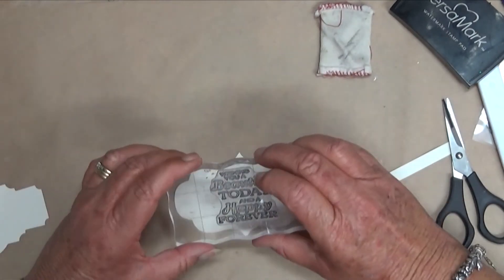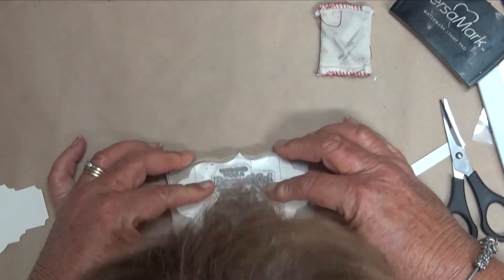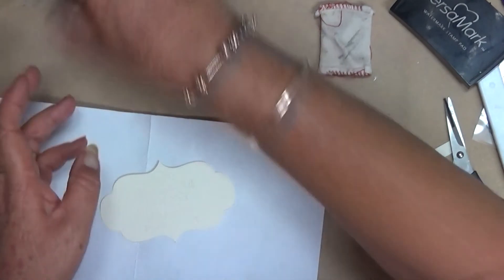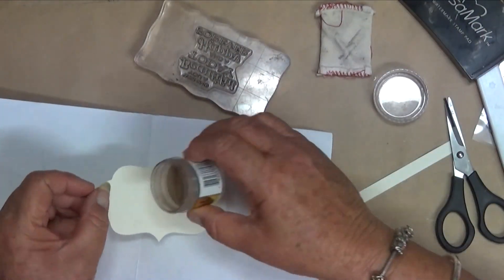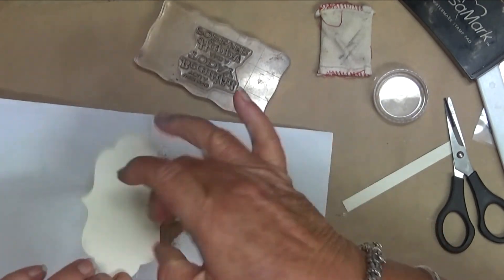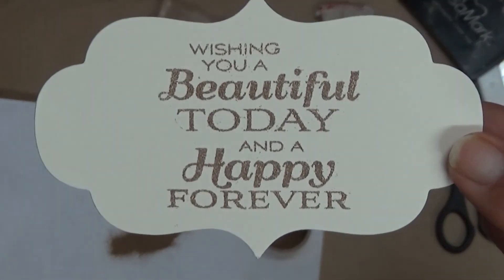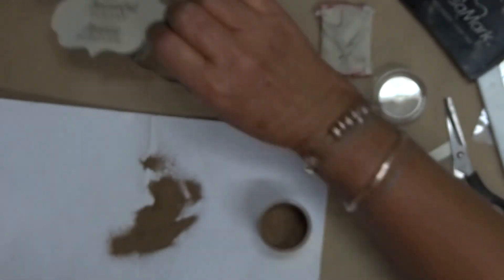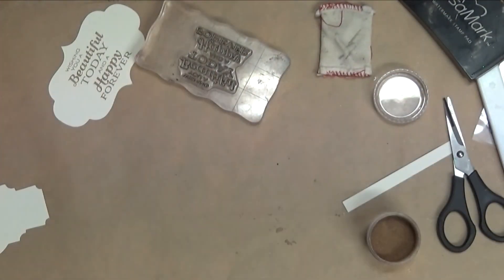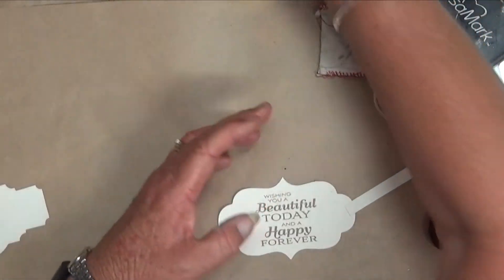I'm trying to get the center of this. It looks a bit crooked and a bit messy, so I might have to redo that with something else. Anyway, we'll see - you can always remove the belly band and put a new one on. We'll heat emboss that and I'll be back.